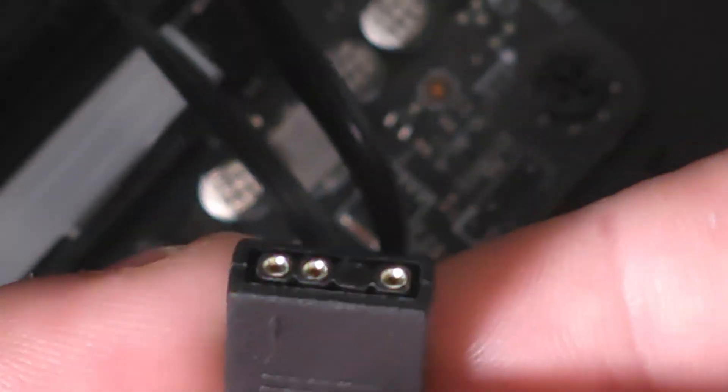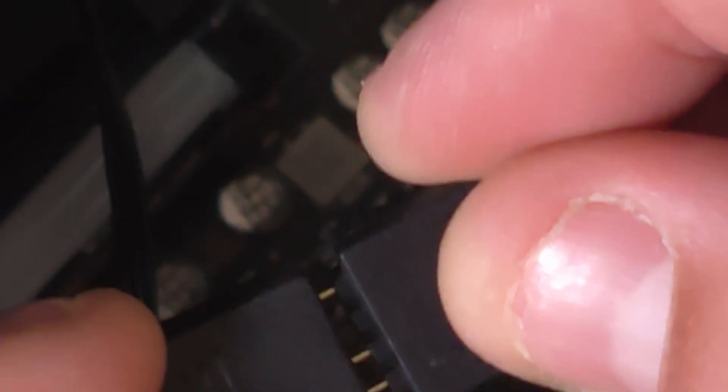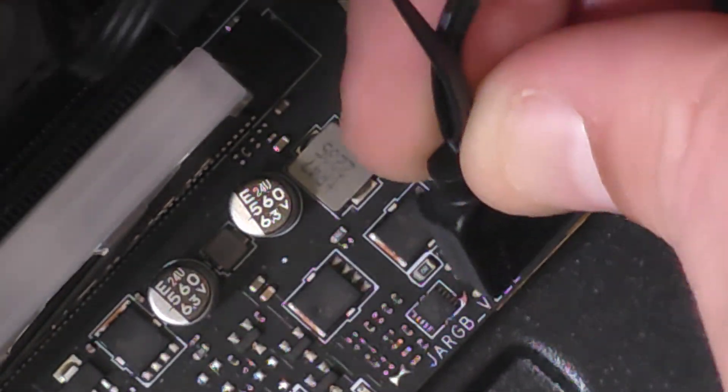This is an ARGB connector for the lighting — both fans come with an ARGB and a PWM connector. One of them has a pigtail. Connect this one up like this, then take the cable and make sure the pins are lined up correctly, then push it down. You'll have to do cable management yourself, but that's how to connect it.